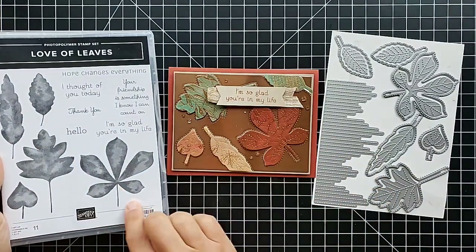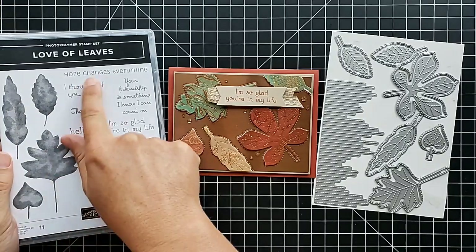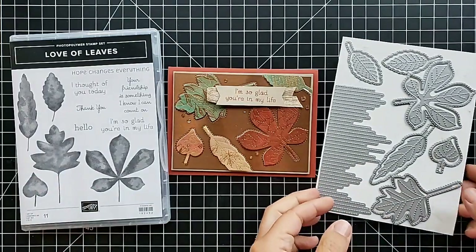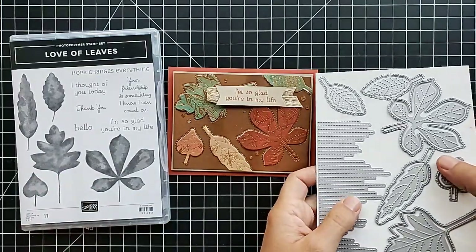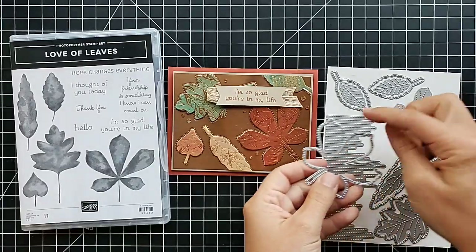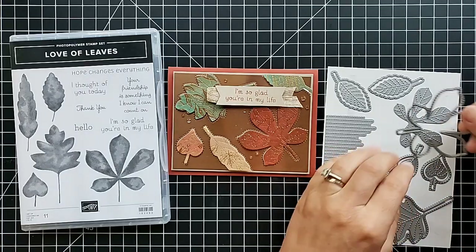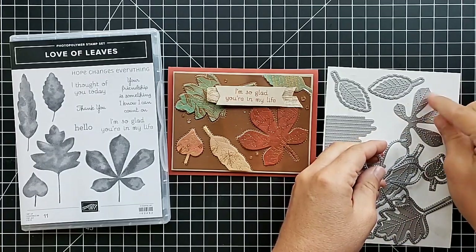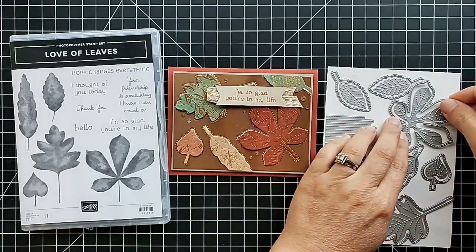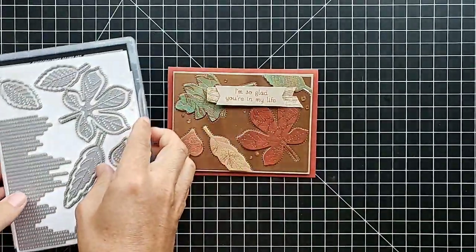We're going to use the Love of Leaves stamp set. It has these beautiful watercolor-like leaves with some really nice greetings in the set as well. This die set is amazing — you can see all of the stitching. We have dies that cut out around the leaves and do stitching outside the leaves, and then separate ones that lay inside and do the stitching down the centers of the leaves.